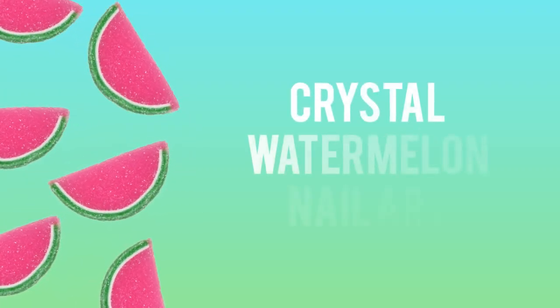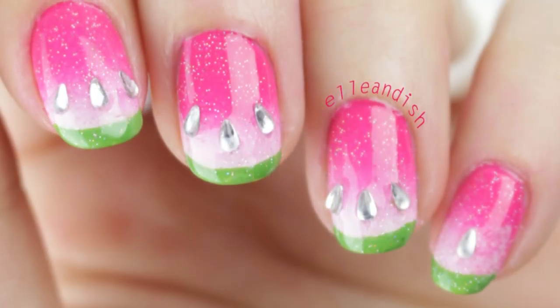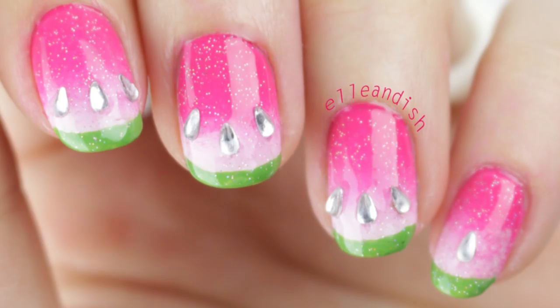What's up everyone! Today's video is a tutorial for fun and fruity crystal watermelon nails. If you don't have rhinestones, I'll add some options at the end to change this up as well.